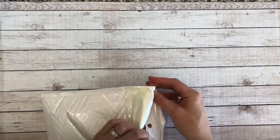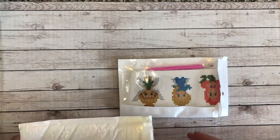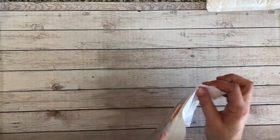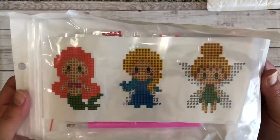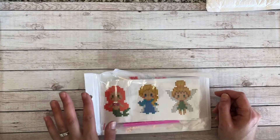I ordered this package for my two daughters because they are getting very into my diamond painting. So it's a package of stickers, and of course it's our Disney princesses — because what's better for two little girls? This set is supposed to come with eight stickers.